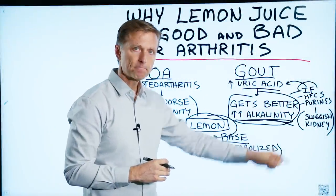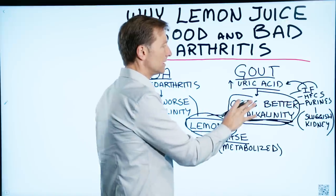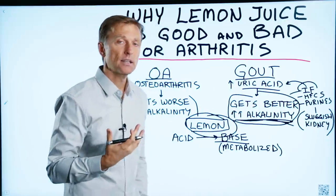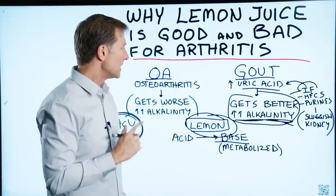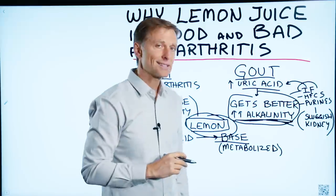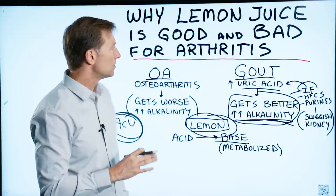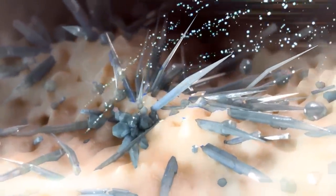When you do intermittent fasting, your body will produce more uric acid as an antioxidant, and if you're sensitive to it, it could give you a flare-up of gout. This is why you could either do lemon juice or potassium citrate to alkalize the body, to chill out this acidity and turn off that gout symptom.